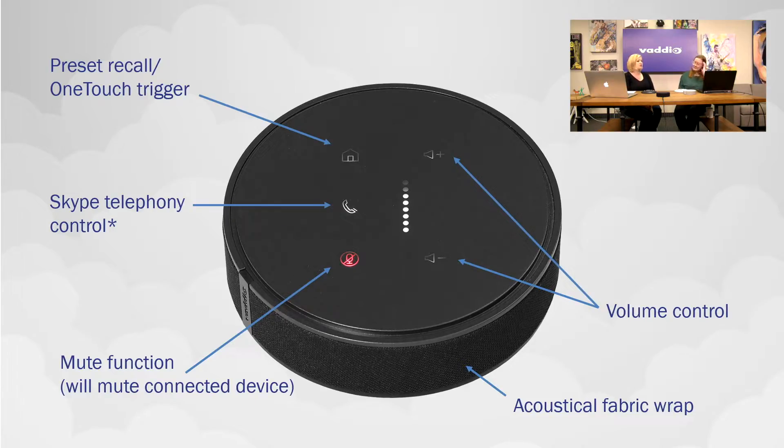There's also a secret button: if you hold down on the Skype button — that tiny asterisk next to the Skype telephony control — and press and hold, your volume up and down display, which normally shows your current volume level, instead becomes a meter that bounces to show you your audio levels.